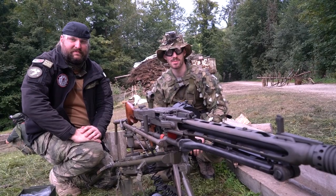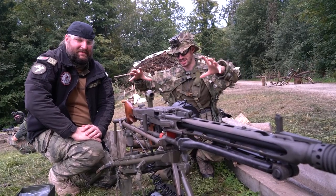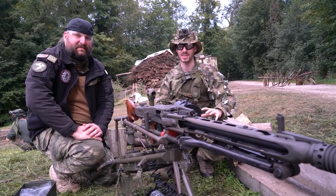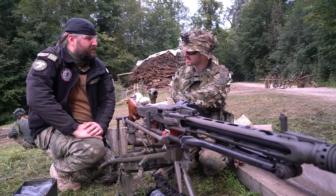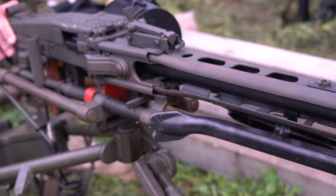What's up guys, I'm currently at Milsim Operation Heart of Darkness with Florian, who built this insane MG42 HPA with a tripod that has a lot of cool features. Let's go through it — he built it based on the G&G MG42.